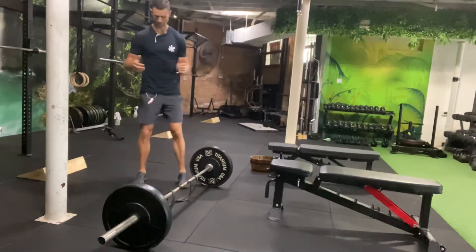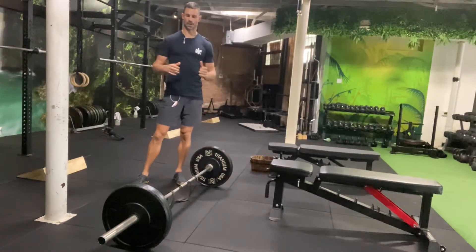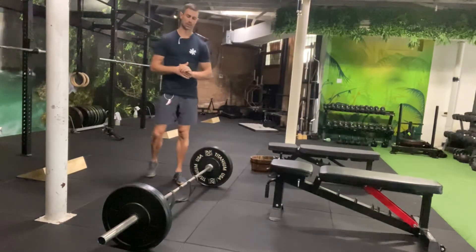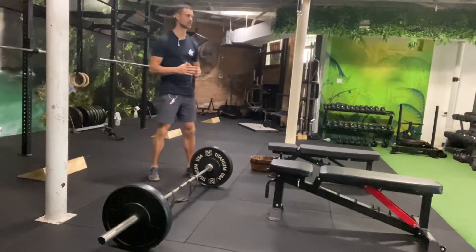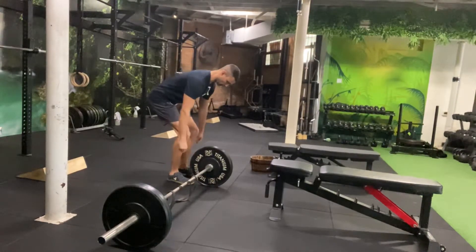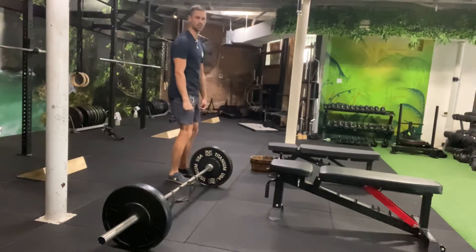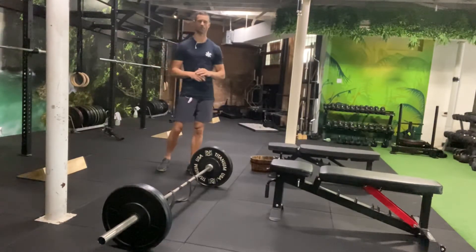Today I'm going to take you through a banded deadlift. The reason we do a banded deadlift is to help the velocity part of our deadlift. When we lift, we're trying to always move the weight as fast as possible, but at a heavy weight with a regular barbell it's going to be hard at the bottom and it's going to get easier and easier as we get to the top. Using a band allows us to do what's called accommodating resistance.